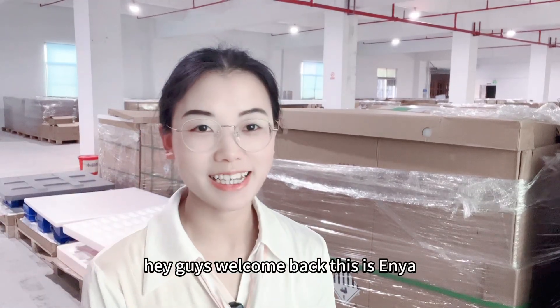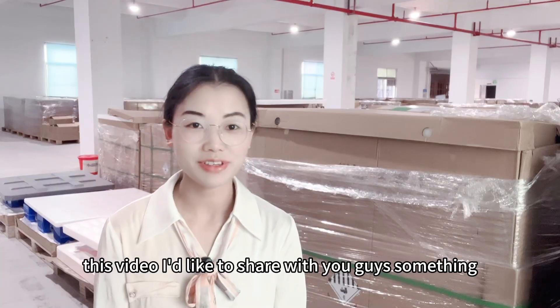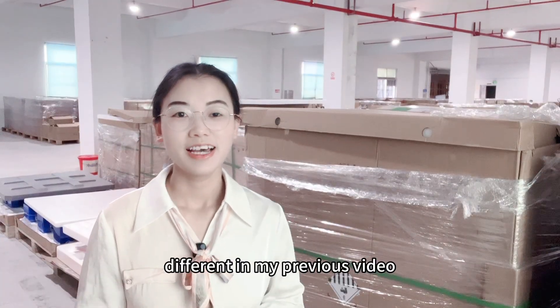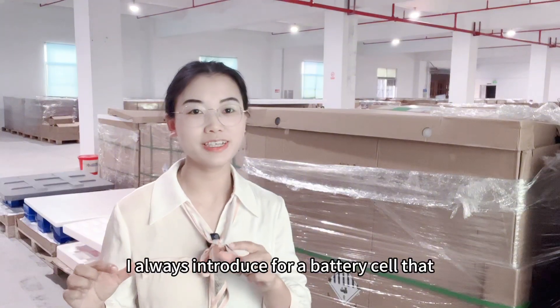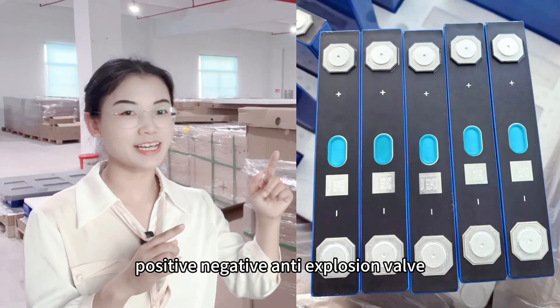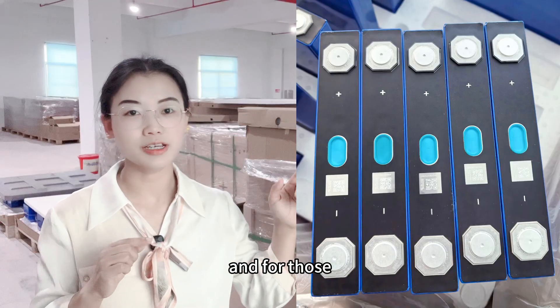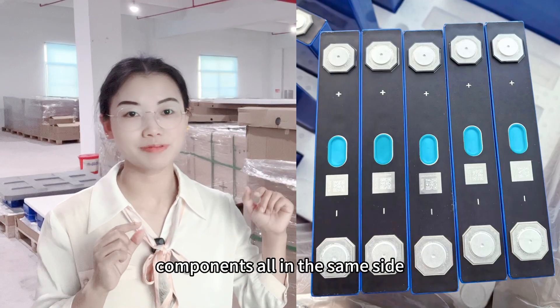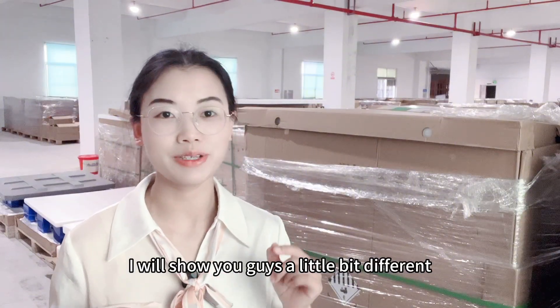Hey guys, welcome back, it's Lenya. In this video, I'd like to share with you guys something different. In my previous video, I always introduce a battery cell with positive, negative, anti-expulsion valve, QR code all on the same side. In this video, I will show you guys a little bit different.